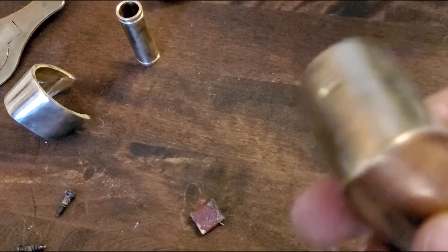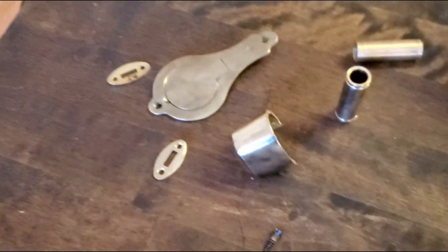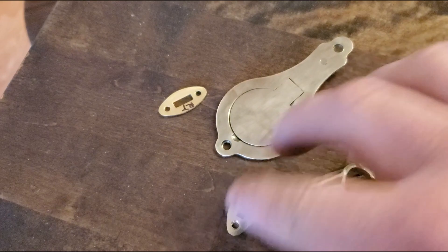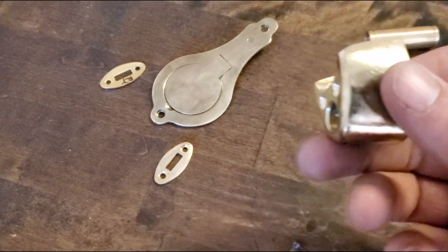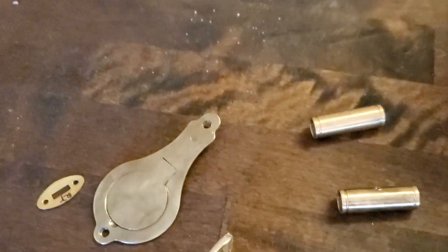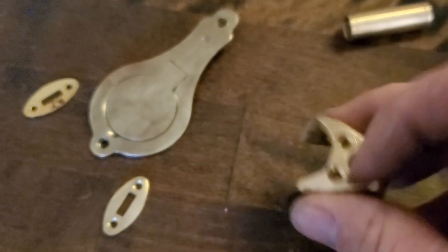They don't have to be polished perfectly, but they have to all look the same kind of finish — that's what we're after here. Just kind of that burnish finish. I got to wash them off yet, but I want them to look old too. So we're going to put that into the brass black and that will antique these. We really want to make it look antique.